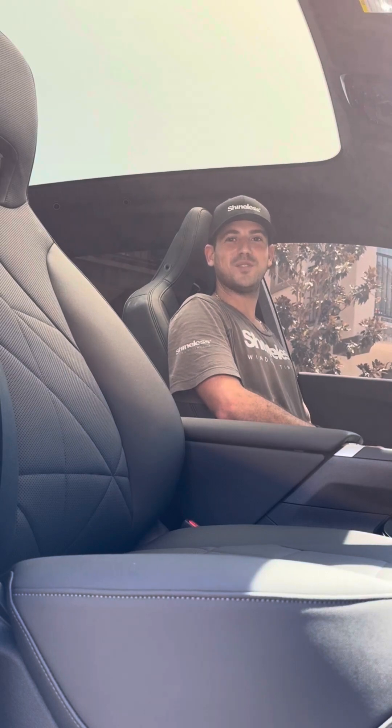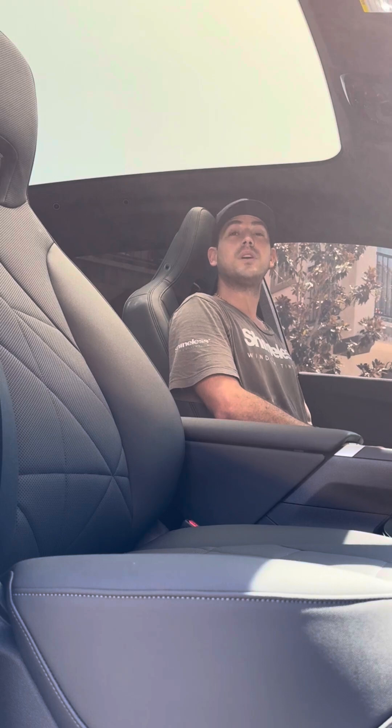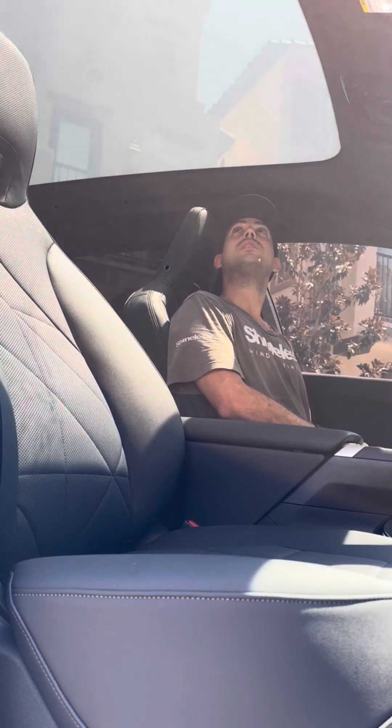What's up guys, Daniel here from Shineless Window Tinting. Today I want to show you the new sunroof in a BMW 2025 iX. They have this electronic glass — pretty much electronic window film — where you can change from frost to clear with the press of a button. Check it out: clear.